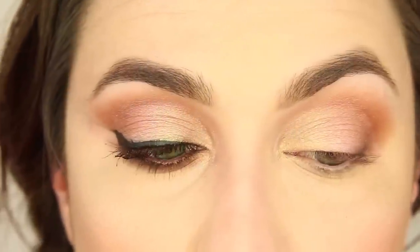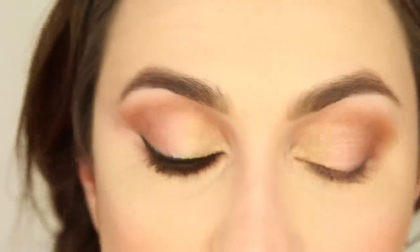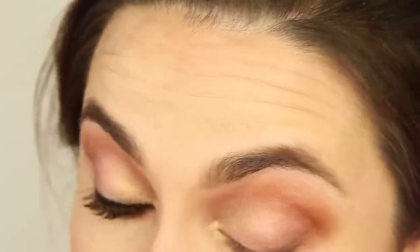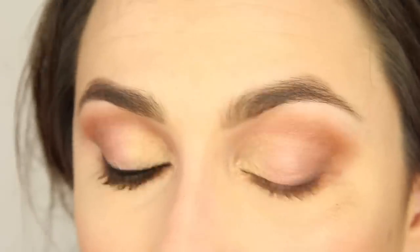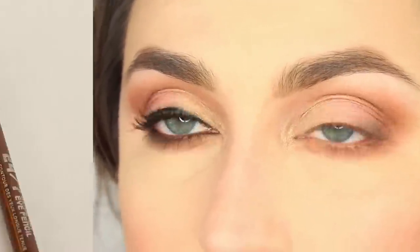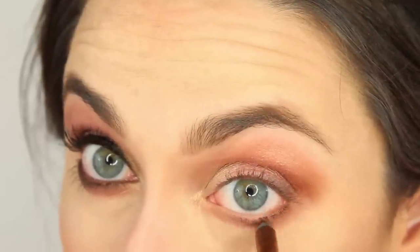Before we finish up with the shadows, I'm going to grab a pencil brush, dip into the original color Tervetuola — things I should have looked up before I filmed this — and I'm going to run that along the lower lash line. Then I'm going to put some eyeliner in the waterline. I'm using Urban Decay's 24/7 pencil in the color Roach, and I'm just going to work it into the waterline.